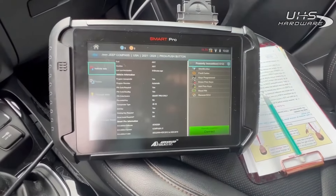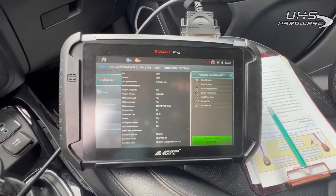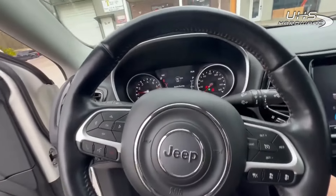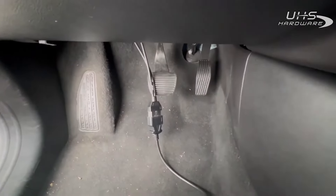Go ahead and disconnect. Not sure if we can start it up with it unplugged — and it does. So, 2021 Jeep Compass proximity key using the ADC 2019.